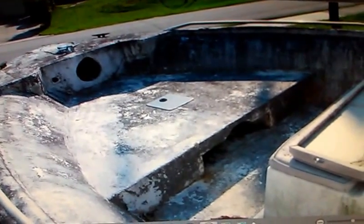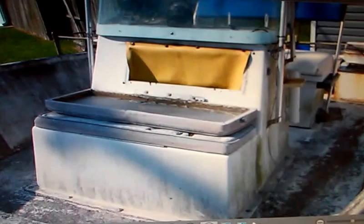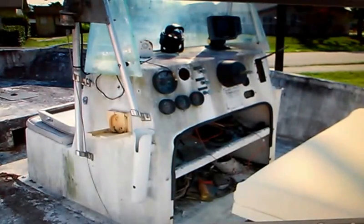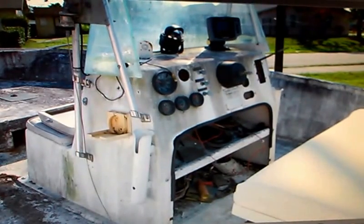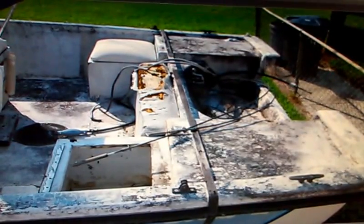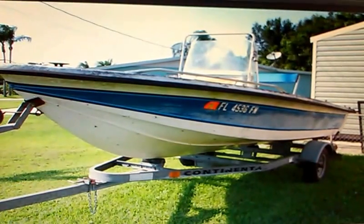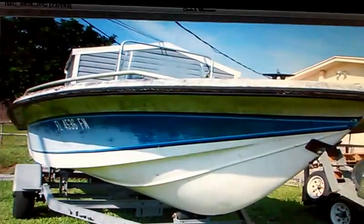There's the front. There's the steering console and seat, which I've since taken out and trashed — it was cracked and rotted, it wasn't really worth saving unfortunately. That's the transom, rear boat, bait wells, seats, outside of the boat.